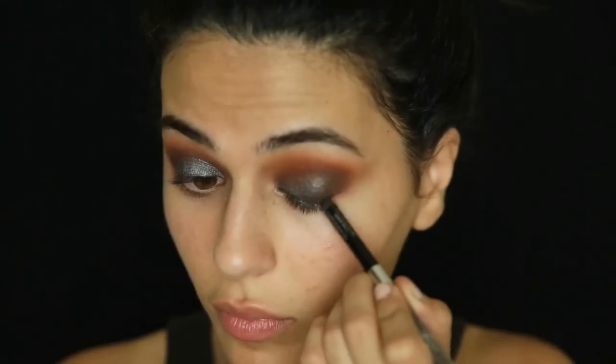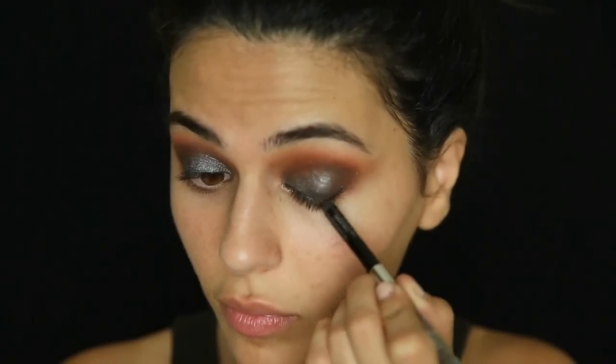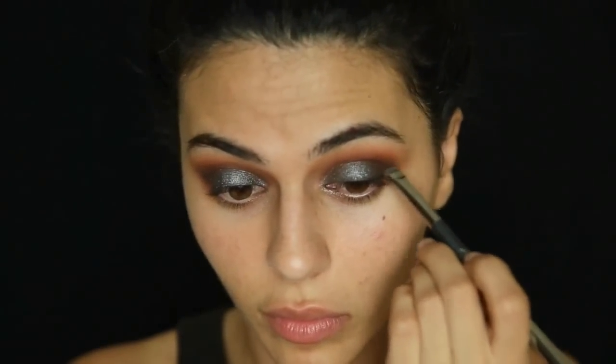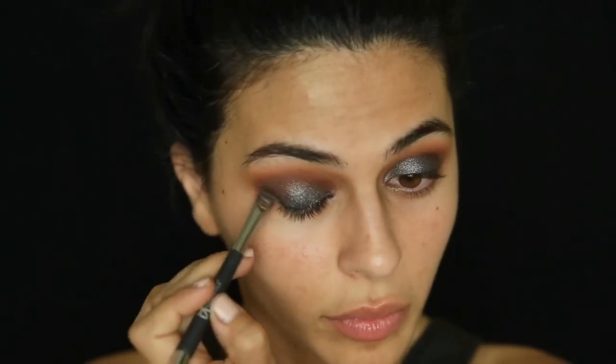For a slight bit of definition, I'm taking a black eyeliner pencil by Urban Decay and applying it mostly at the outer corner of my eye, creating a very small wing. It doesn't have to be perfect because I'm going to smudge it out with a smudge brush. Because this is a shadow-heavy look, I don't want to do heavy liner — for me it's either a lot of shadow with little or no liner, or no shadow and a lot of liner.